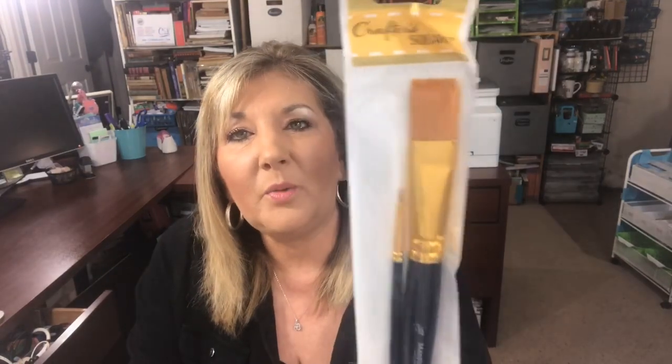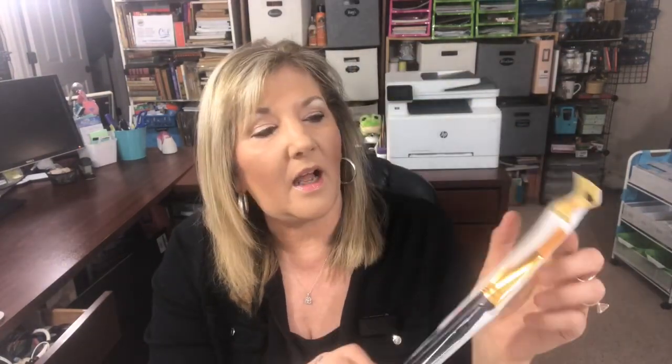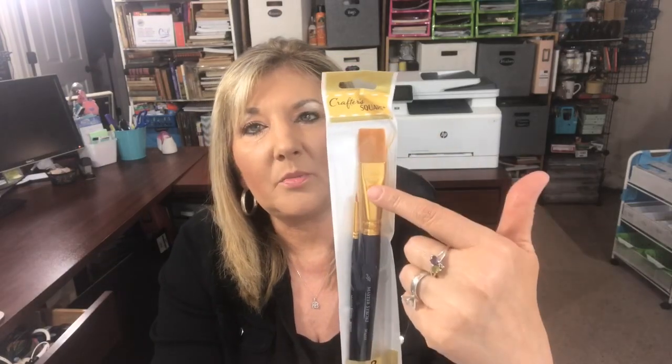Look at this cool paintbrush I found at Dollar Tree. This is Crafter Square — that's the brand they're putting out now. I love this size brush; I use it all the time and I'm going to try it out on a project in a few moments.